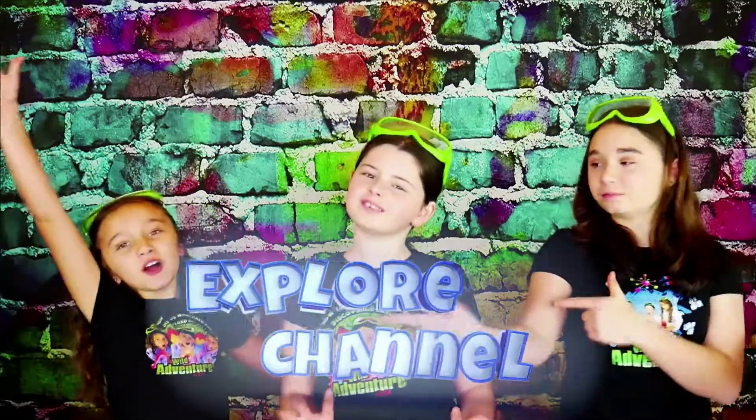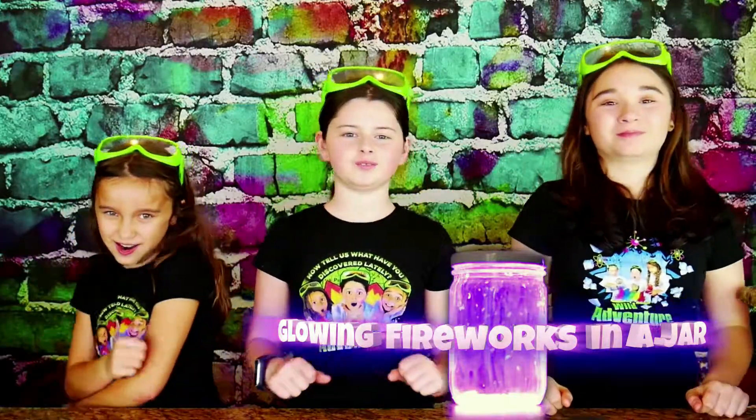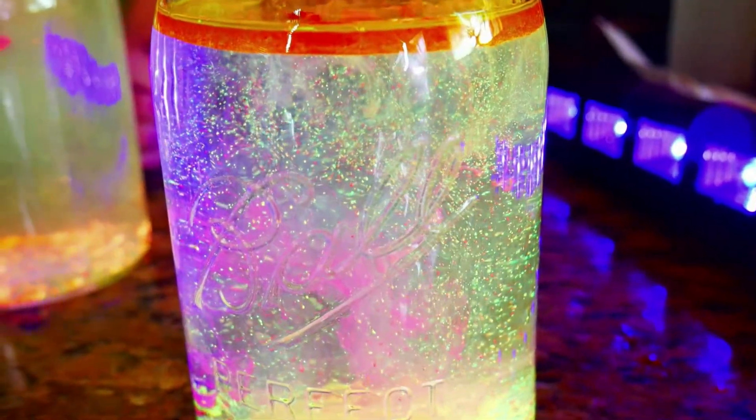Hi, we're the Wild Adventure Girls and welcome to the Wild Adventure Girls Explorer Channel. Today we're going to show you how to make a super colorful and really fun glowing fireworks in a jar. Awesome! Whoa! Yummy!